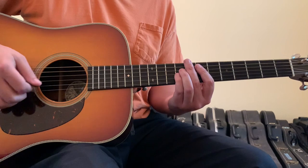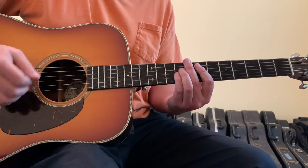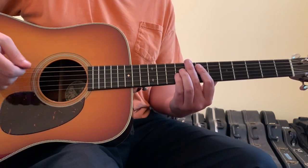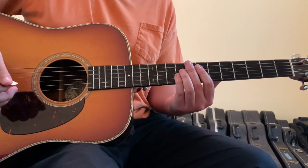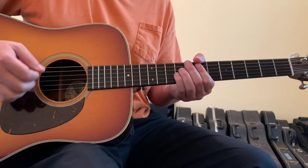The strumming pattern goes: down, down, down, up, down, up, down, down, down, down, up, down, down, down, up, down, down, up, down, up. And you want to have a really tight, controlled strum here because there's not a whole lot of ringiness happening with these chords. There's not a lot of openness and ringing, so keep a very tight staccato strum.